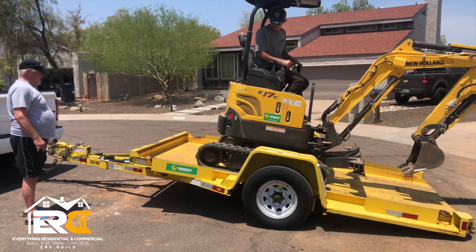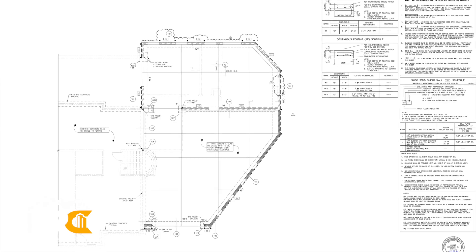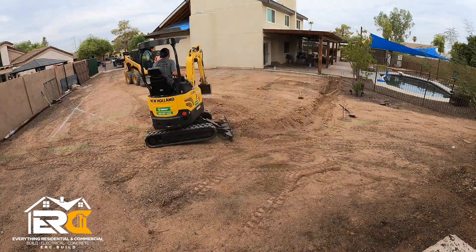Here's the mini excavator we're using to dig out all the footings. Before we actually start digging, we have to game plan. There's me, Nate, and Josh. We're going off this set of blueprints provided from our structural engineer — there's a lot of details on here. But once we know what we're doing, we can start digging.